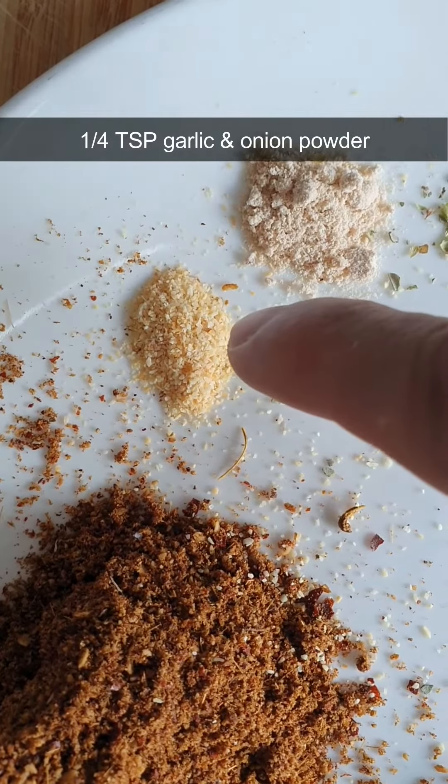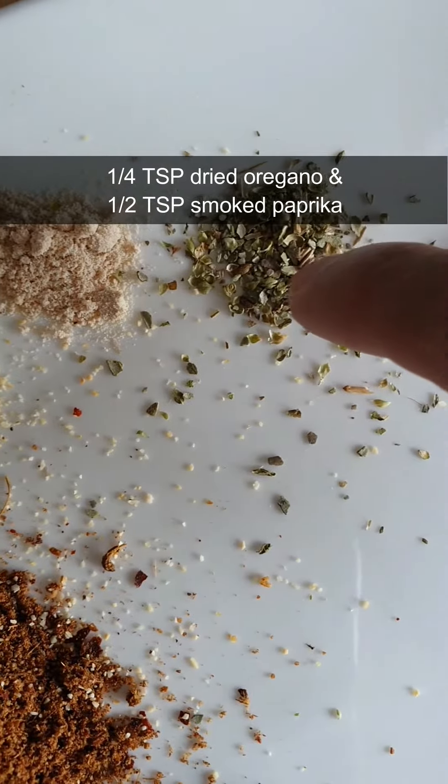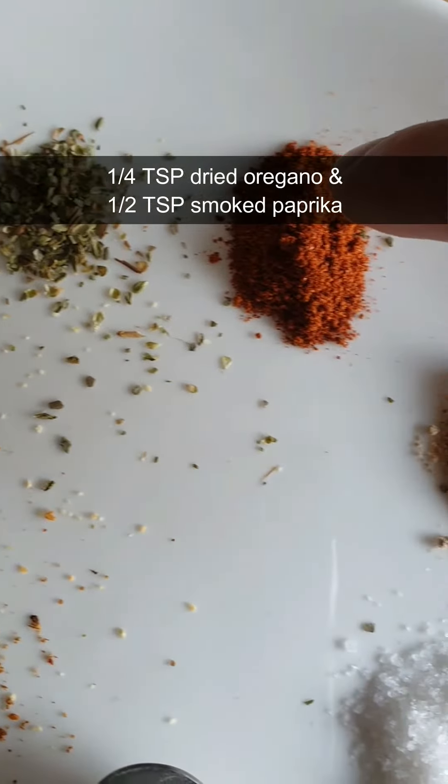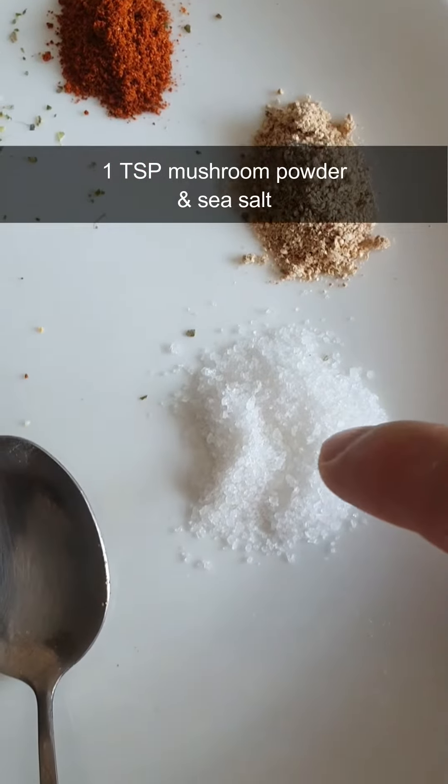1.25 tsp of garlic and onion powder, 1.25 tsp of dried oregano, and 1.5 tsp of smoked paprika. 1 tsp of mushroom powder and sea salt.